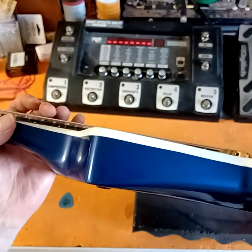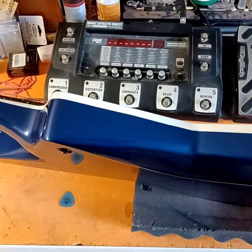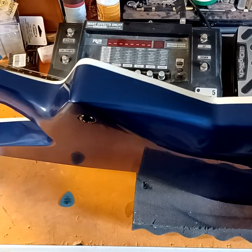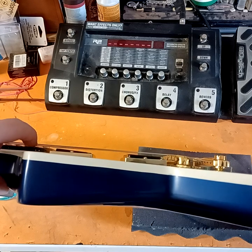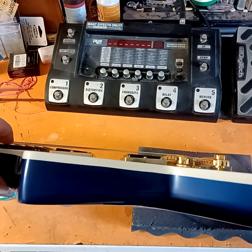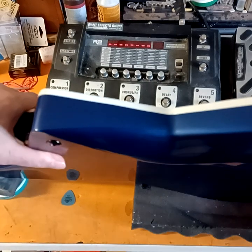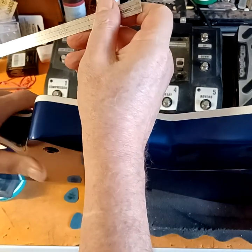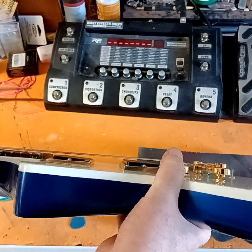Now let's see what we got for string height on this. I may need to put my reading glasses on and get the right angle on the camera. So you get some stability underneath this thing — there we go. Let me get a little ruler here and we'll get actual measurements. Let's see if I can actually see this and get it in the camera at the same time. Okay, yeah, right.